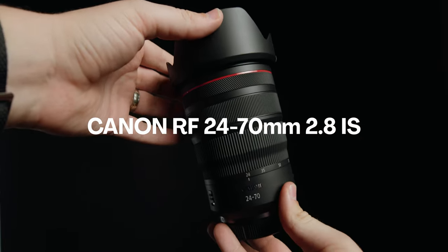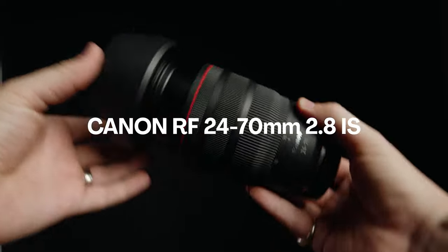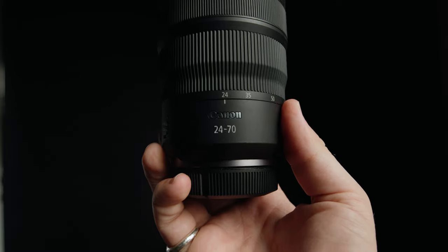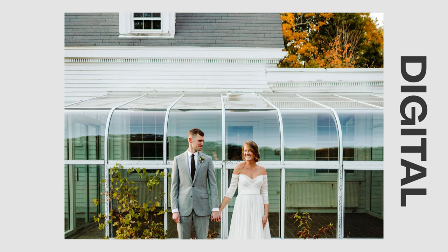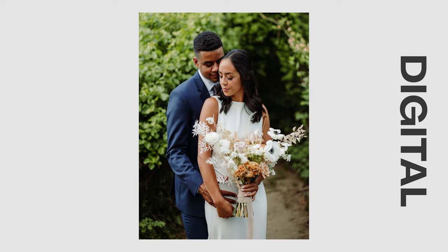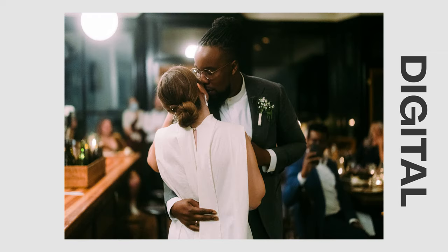But when I don't have my 50 on my R5, I use the Canon RF 24 to 70 instead. I recently picked up the 24 to 70 mostly for video purposes actually, but I used it at a couple of weddings recently and kind of love it, especially when I'm using it in conjunction with film. So I'm starting to experiment with that focal range a little bit more, but for the most part, it's still the 50 and then the 24 to 70 if I need something wider or just a slight bit tighter.